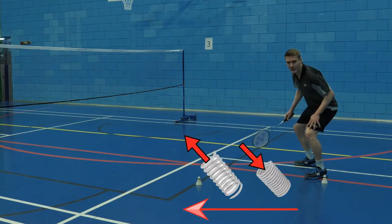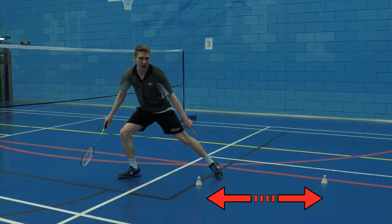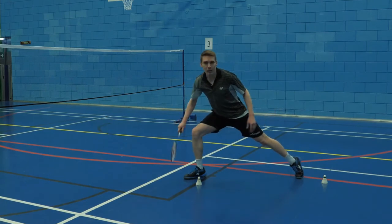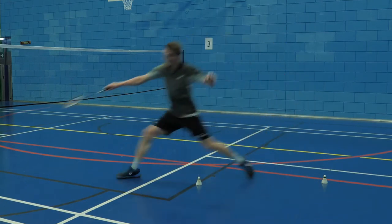We're looking to load this leg like a spring — load and explode. My left leg, my non-racket leg, finishes close to the second shuttle, whereas if I'd only stepped and reached, that's where my racket leg lands. So we need to learn to load and explode.